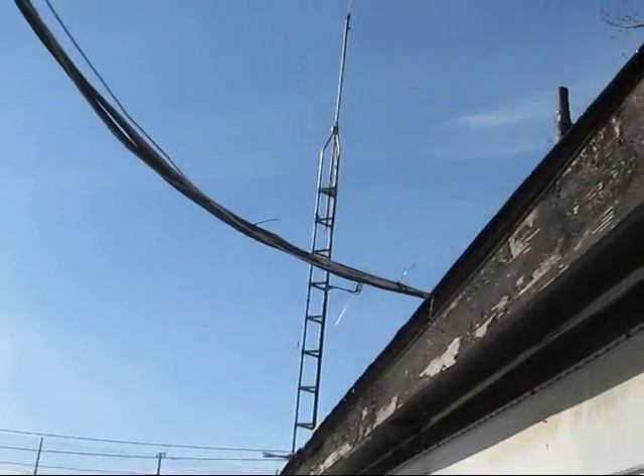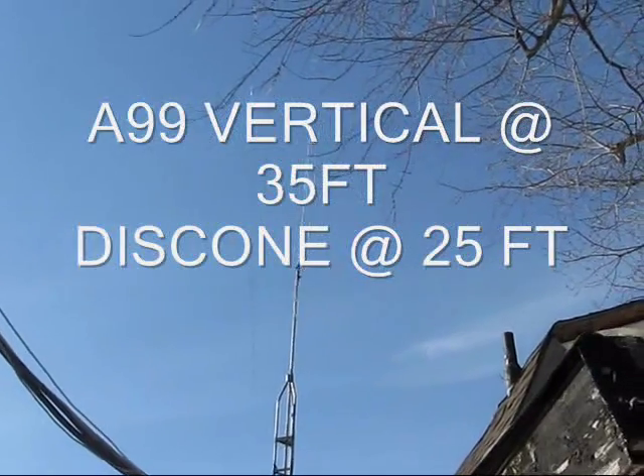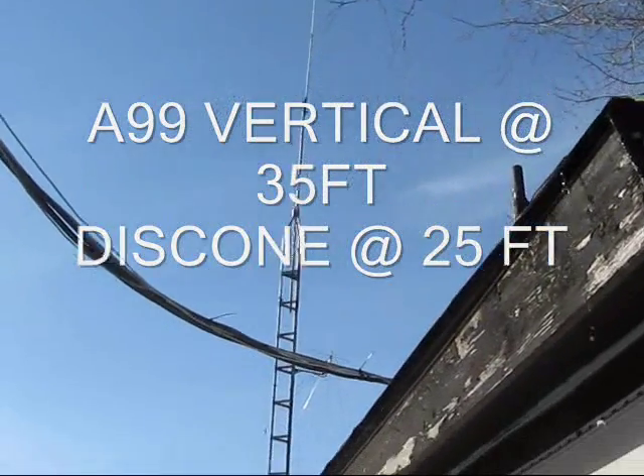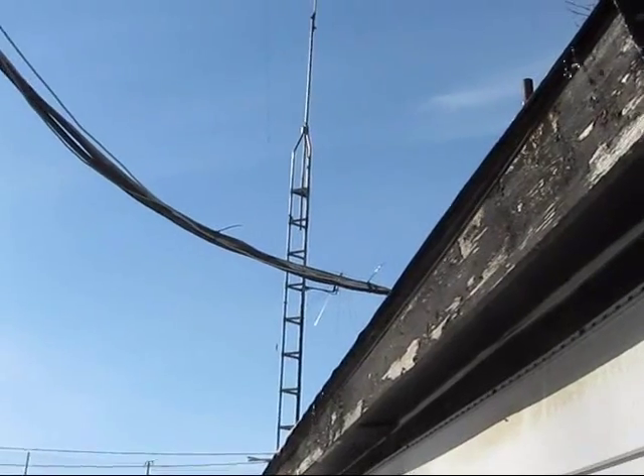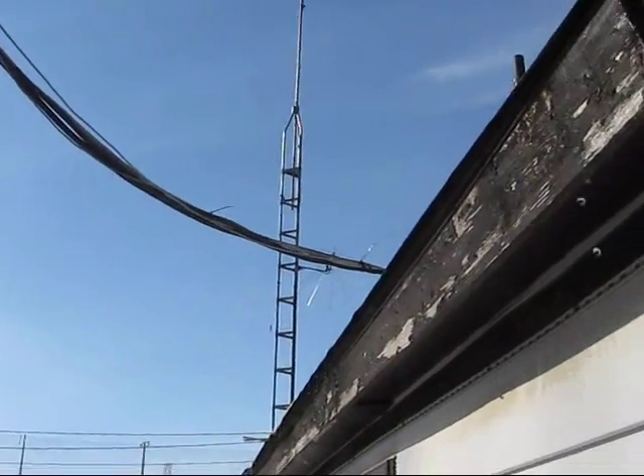And here is the 30-foot tower I got bracketed to the house. It basically has an Antron 99 on it that I use on 10 and 15 meters with the tuner. There's a disc on a side mount that I use on 440. As you can see, there's all the hard line coming down — I run hard line on just about everything.